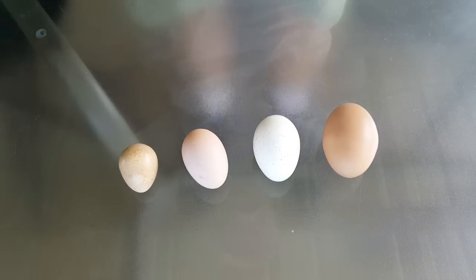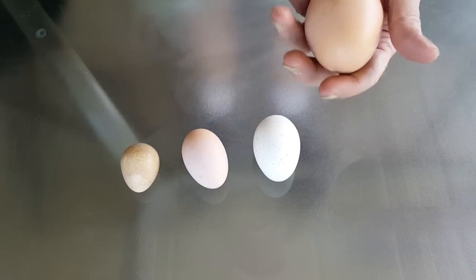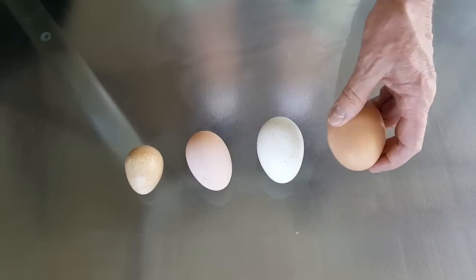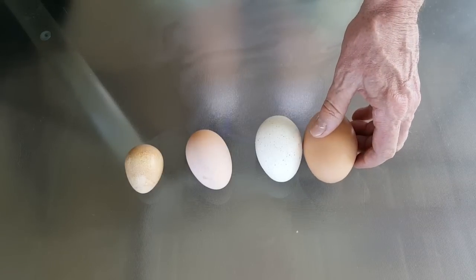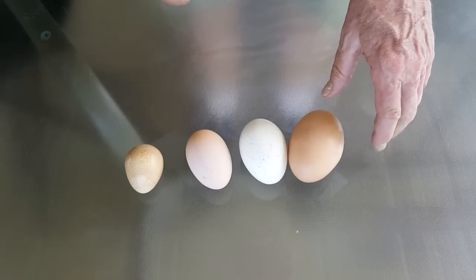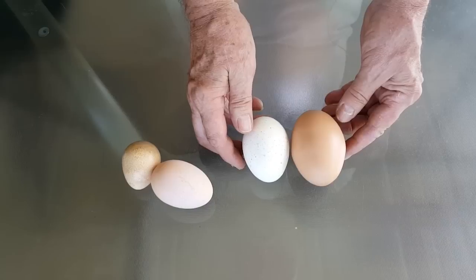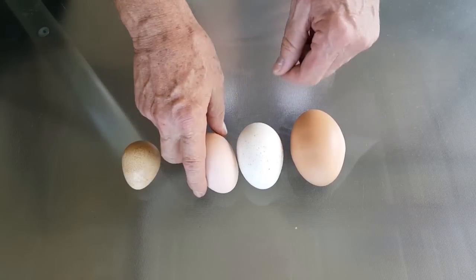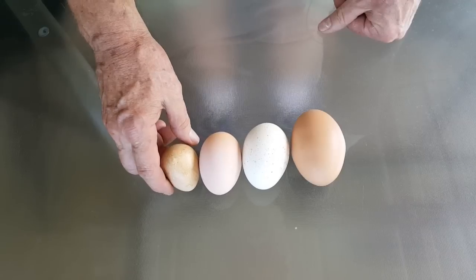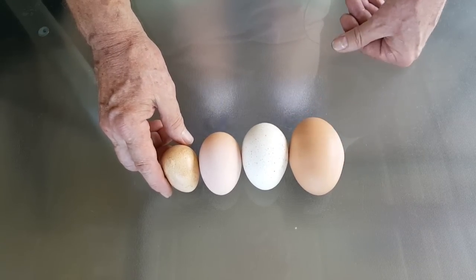The other day we had quite a surprise — a chicken laid an egg that has got to be the biggest chicken egg I have ever seen. It weighs a full four ounces — it is just huge. I haven't cracked it yet but I'm sure it's a double yolker, it may even be a triple. In comparison, there's a turkey egg and it's bigger than the turkey egg, then there's a normal large chicken egg, and then there's a guinea egg just for comparison. That is just a huge egg coming from a chicken.